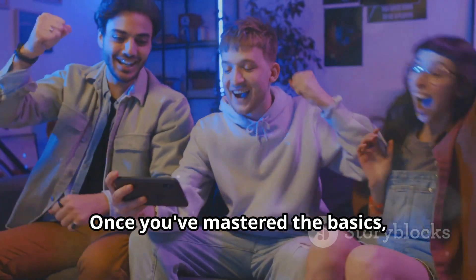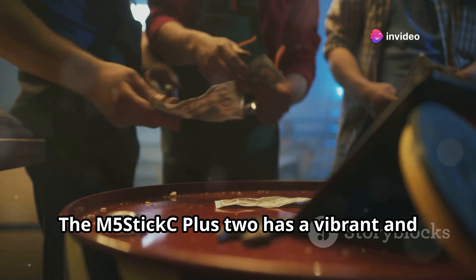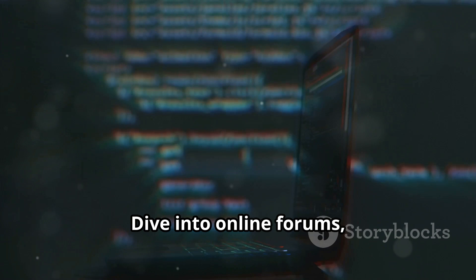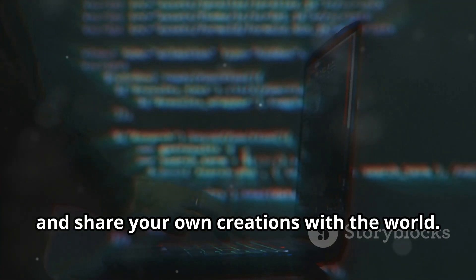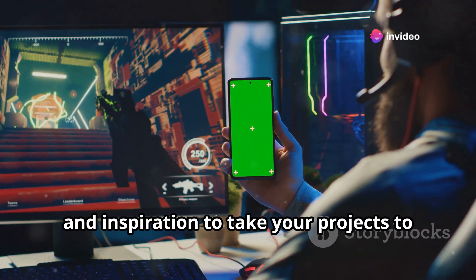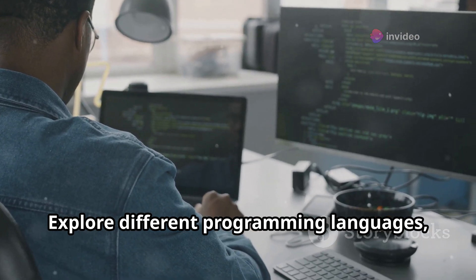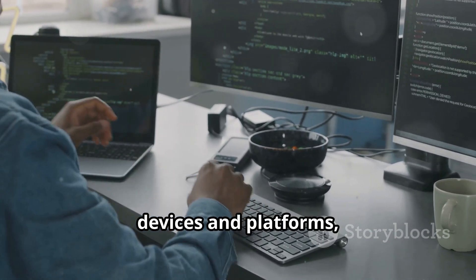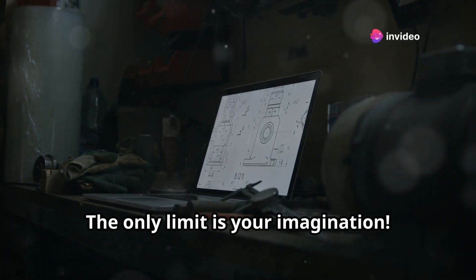Once you've mastered the basics, the fun doesn't have to stop there. The M5StickC Plus 2 has a vibrant and active community of makers, hackers, and tech enthusiasts. Dive into online forums, browse open-source projects, and share your own creations with the world. You'll find tons of resources, tutorials, and inspiration to take your projects to the next level. Explore different programming languages, connect your device to other platforms, and push the boundaries of what's possible — the only limit is your imagination.